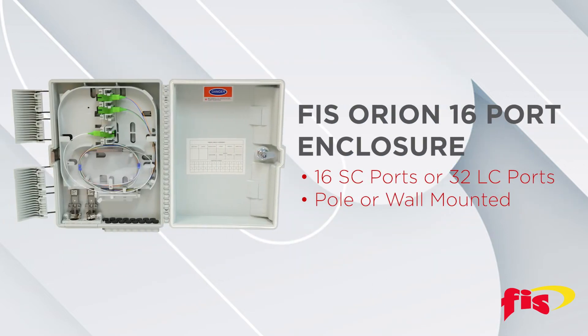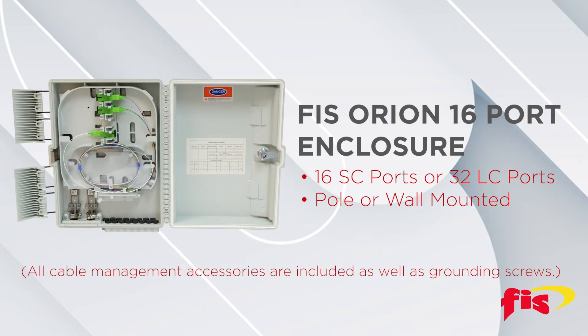The FIS Orion Series 16-port enclosure features 16 SC ports or 32 LC ports, includes a splice tray, and can be pole or wall mounted.